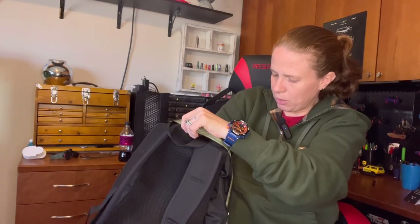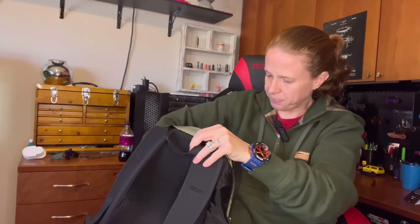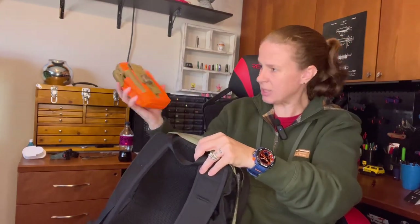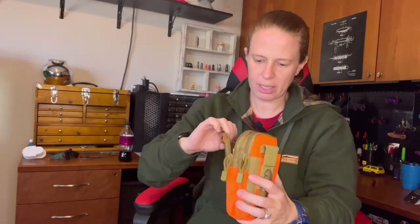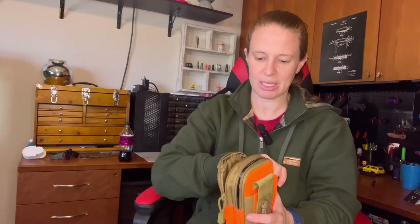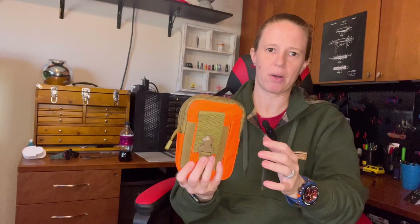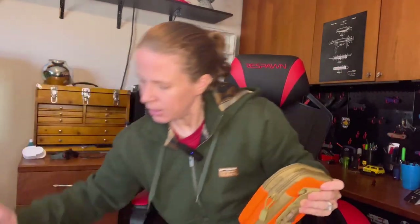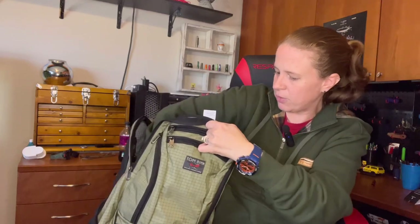Inside the main compartment I've got pants for my toddler, a diaper, and wipes at the bottom. I also slipped in a tech organizer pouch containing a large battery bank and all the charging cables — for my phone, my husband's phone, and my son's tablet. It drops in easily alongside all his gear and I still have plenty of room left for clothes, hats, or jackets.